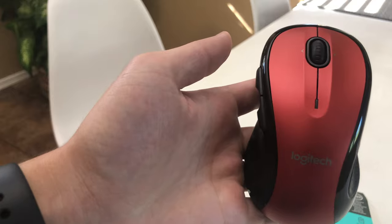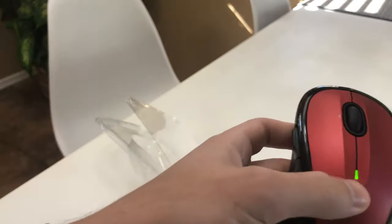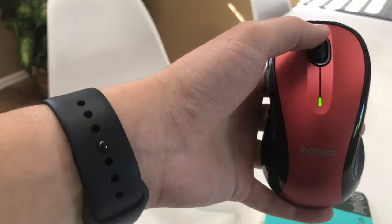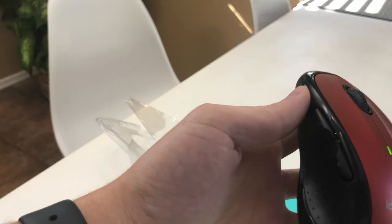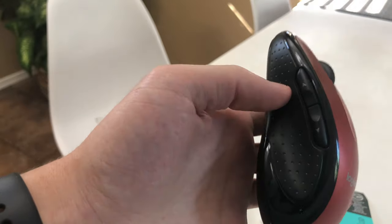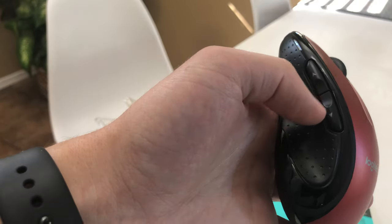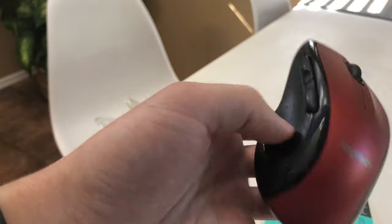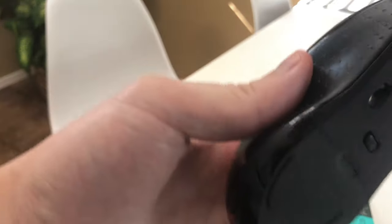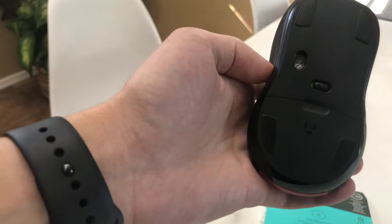This is the other side of the mouse. You have a light indicator showing if it's on. Standard scroll wheel. Left-click, right-click. And then what's really nice — one of my favorite features — on the left here is a back button and a forward button. So if you're on web pages you can scroll forward or back. It's got some nice grip on the side and it has feet on the bottom so it glides really nicely.